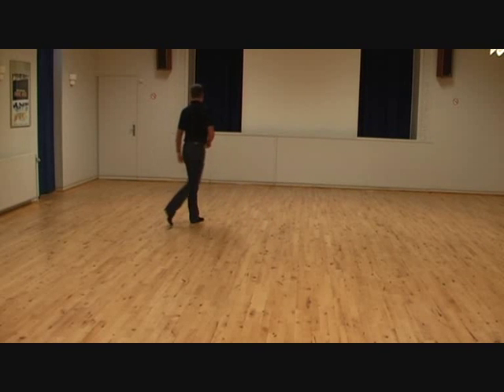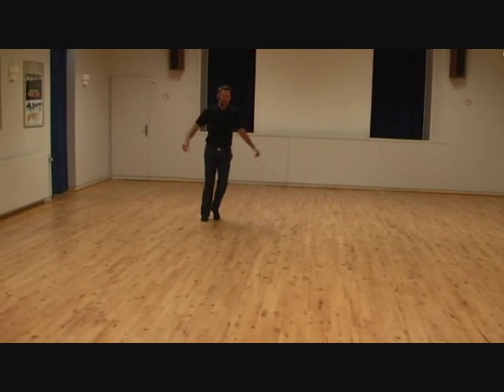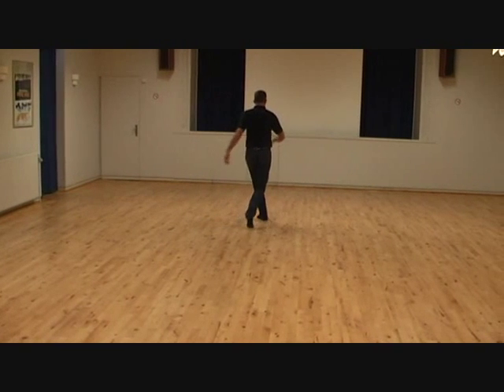Repeat this sequence but with your left foot: side and back rock — one and two. Volta turn — five and six and seven, stepping forward — eight.